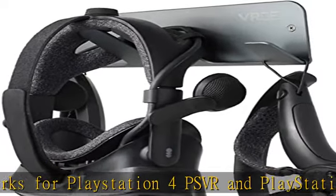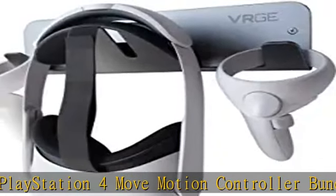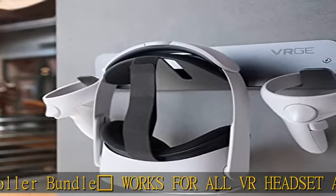Remove your VR headset from kids' reach. Lifetime warranty is provided by VRGE.